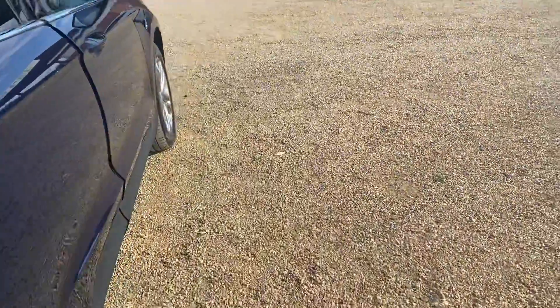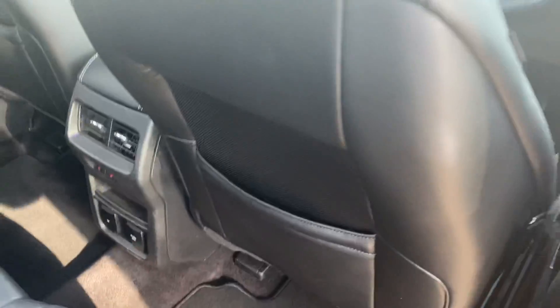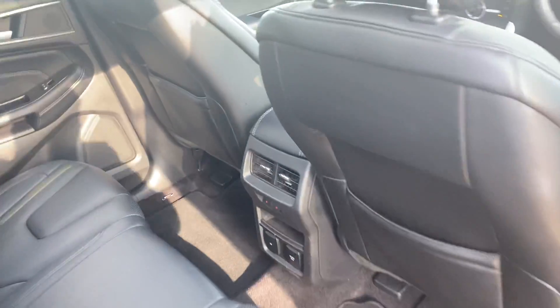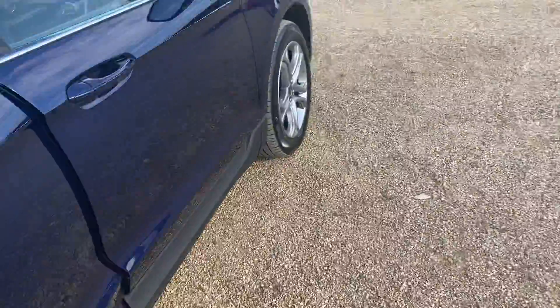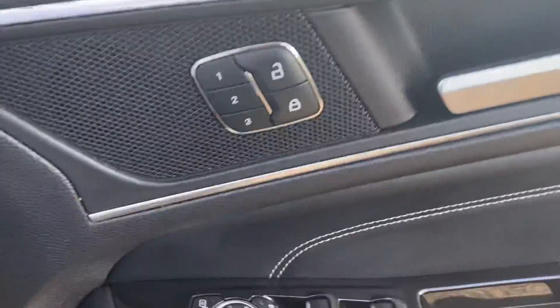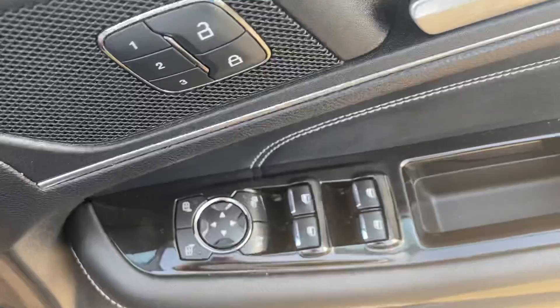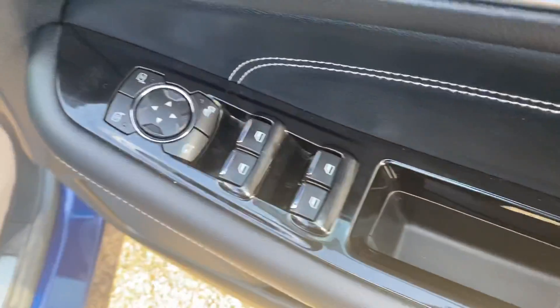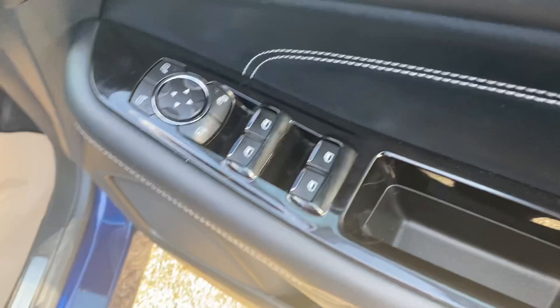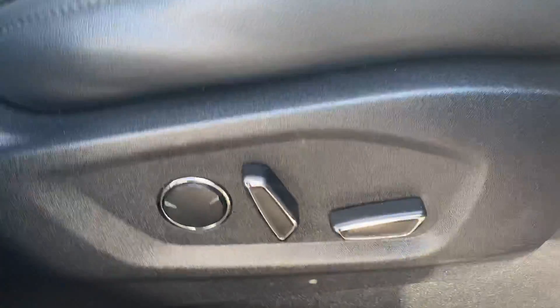Moving round to the driver's side front — full leather again in beautiful condition. Electric windows, and you do have some storage space behind the passenger and driver's seats. In the driver's area you've got memory seats to store your position, electrically operated folding and heated mirrors, and electric windows all the way around. You can lock the rear windows from the driver's door, and there are electric seats.